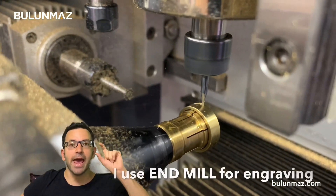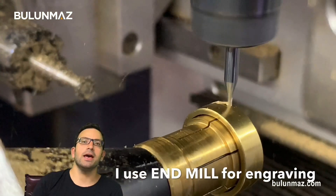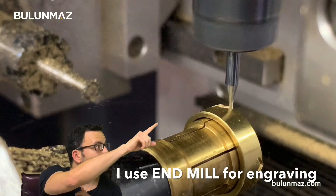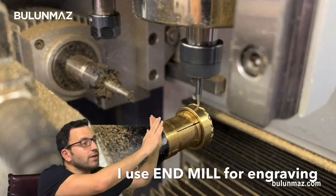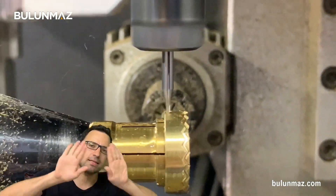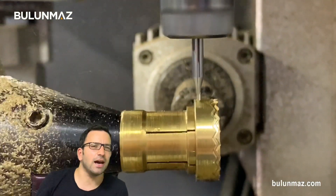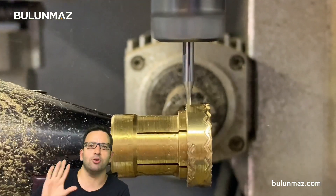I put an end mill — that is a Bulunmaz end mill tool. The end mill is engraving the sides of the ring and it will cut out the sides. I will have a zigzag ring, I can say. You will see all the process at the end of the video.